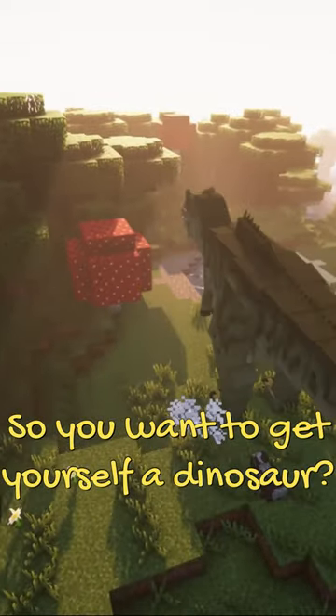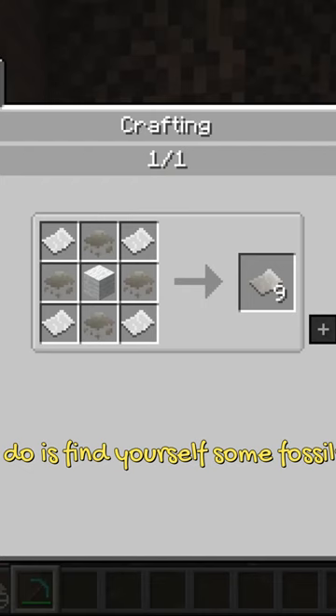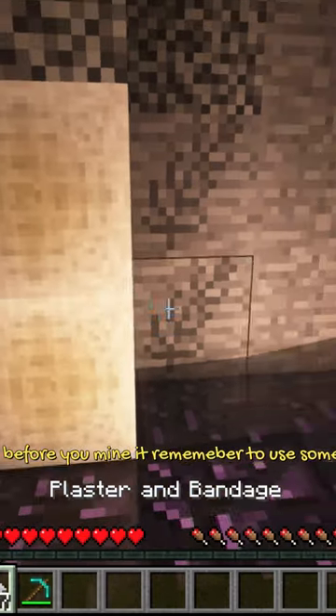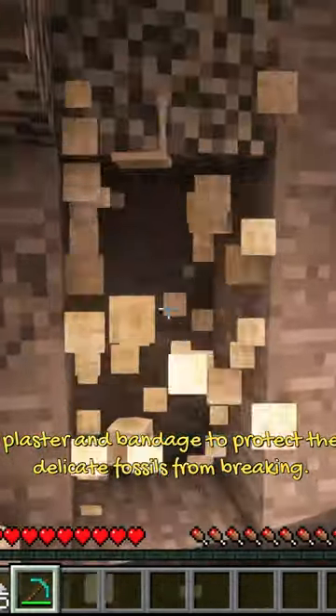So, you want to keep yourself a dinosaur. Well, who can blame you? First thing you're gonna need to do is find yourself some fossils. But wait, before you mine it, remember to use some plaster and bandage to protect the delicate fossils from breaking.